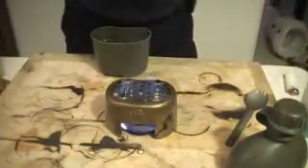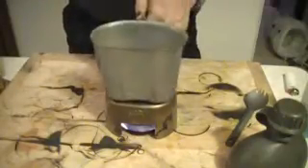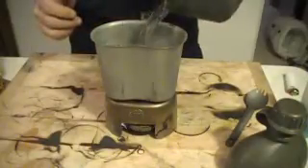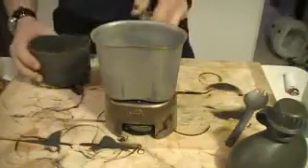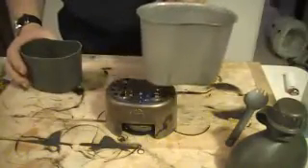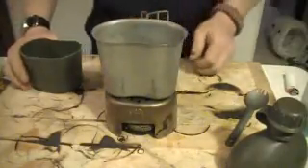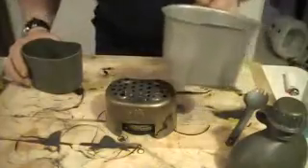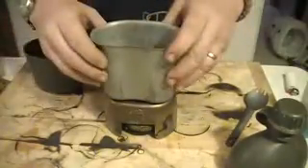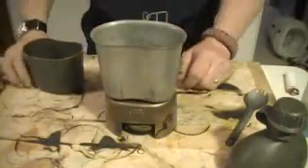And now if I wanted to put my canteen cup on — put a little bit of water in the canteen cup — you can see it's a nice stable surface. I'm going to blow the stove out so it doesn't get too hot. But it gives you a nice stable surface. The flames come up around the cup and it heats water very, very quickly.